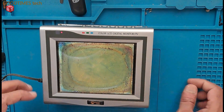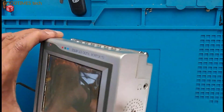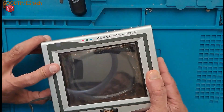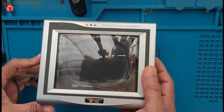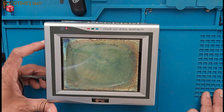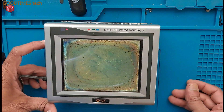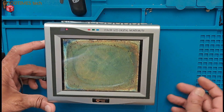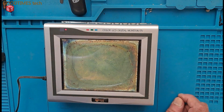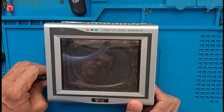Hello everyone, today let's try to restore this TV — an old 6-inch LCD TV. As you can see, the polarizer film is completely deformed and we need to replace it. The thing is, we will not get the same size of polarizer film; it is very difficult to find. So I have taken a 24-inch LCD polarizer film and we will cut it and try to fix it on this — whether it will match or not.